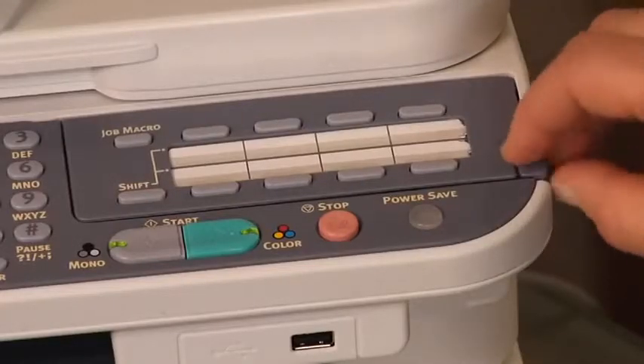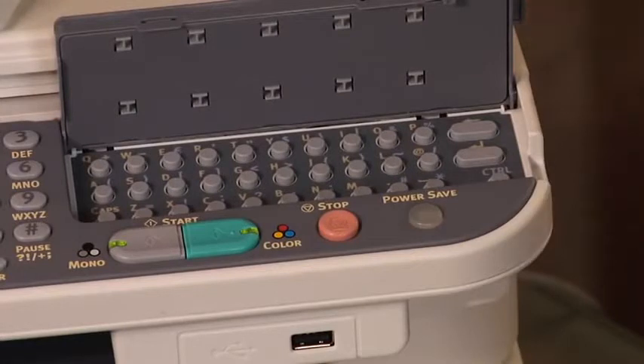Hard copy documents can be easily turned into electronic files through the RADF or using the flatbed scanner. Documents can be scanned to multiple locations, including PC, network, FTP, and email. Scanning to email is simplified with the CX2731's QWERTY keyboard that allows easy entry of email addresses.